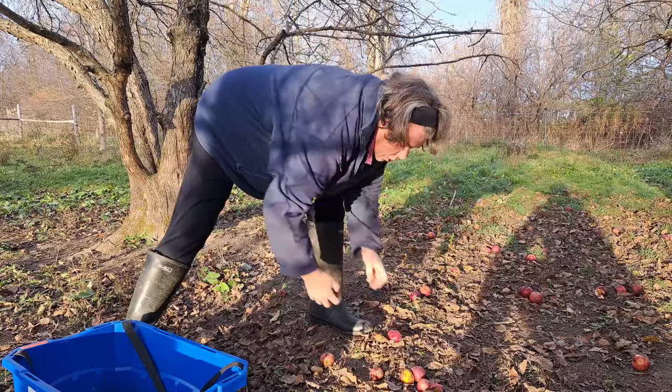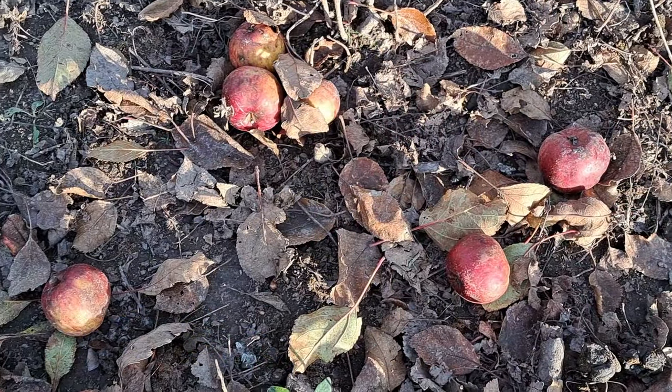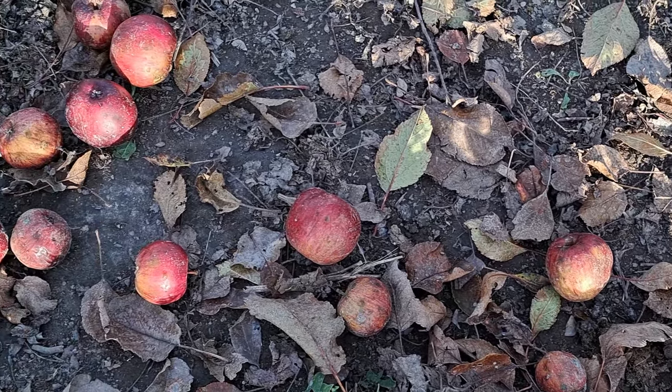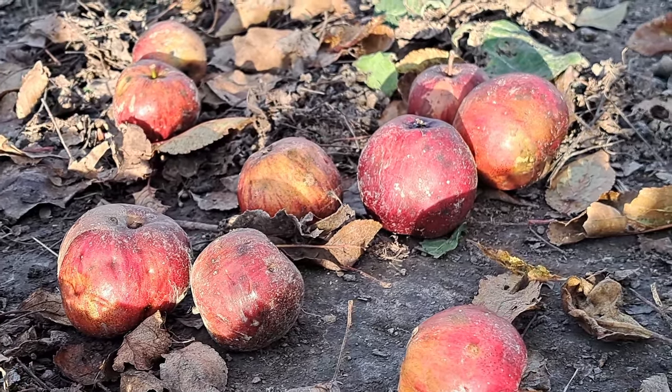These are so good and we're so limited on apples for juice this time of year. I'm not even going to worry if they're pretty dirty because we're going to get all these washed and checked for worms when we cut them up and get them ready to go through the press. All the apples are off the ground — we got roughly almost a five gallon pail — and now it's time to shake the tree and see what happens.